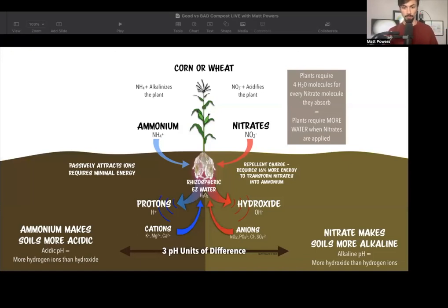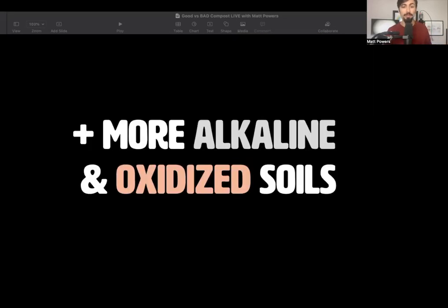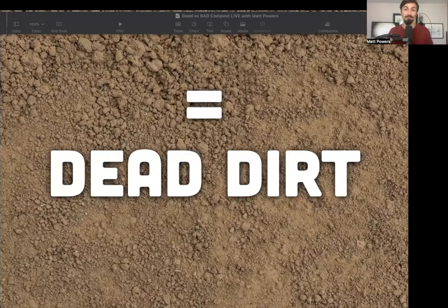High nitrates mean swollen cells prone to fungal attack, pest attack, viruses, and disease. The chemical formula requires four H₂O molecules for every nitrate — it costs the plant a lot. That's why we transform things into amino acids, because that doesn't require energy; they actually gain energy. Nitrates also make the soil more alkaline, releasing hydroxide, making your soil more alkaline and oxidized — which means dead dirt.